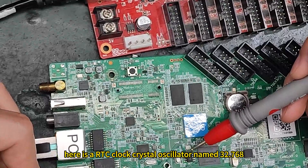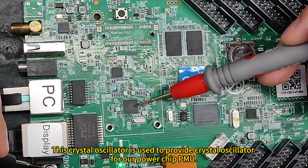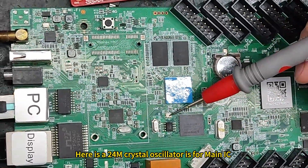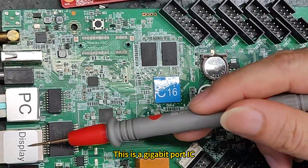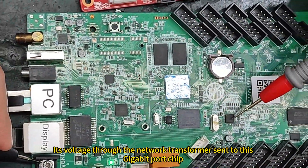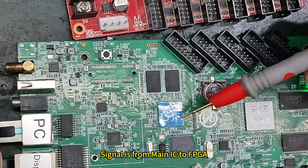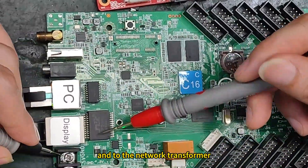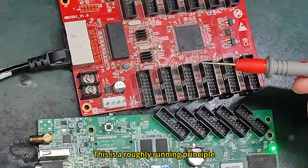Here is an RTC crystal oscillator named 32.768kHz. This crystal oscillator provides oscillation for our power management chip (PMU). There is also a 24MHz crystal oscillator for the main IC. This is a gigabit port IC — its voltage goes through the network transformer to the gigabit port chip, and from the chip to the FPGA. The signal path is: main IC → FPGA → gigabit port chip → network transformer → gigabit port → sent to the receiving card. This is the basic running principle.